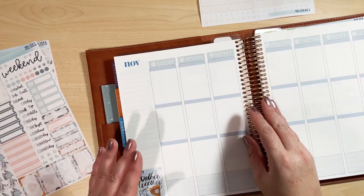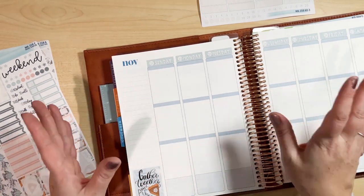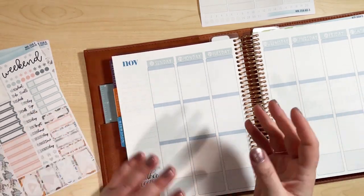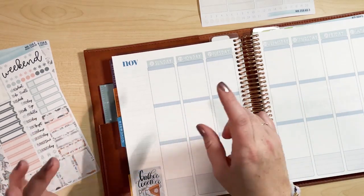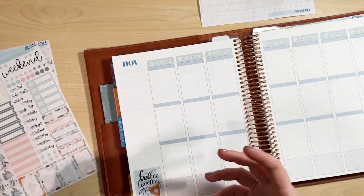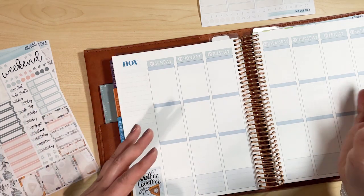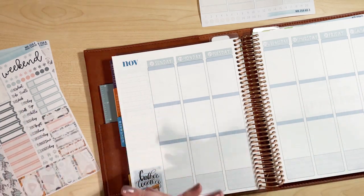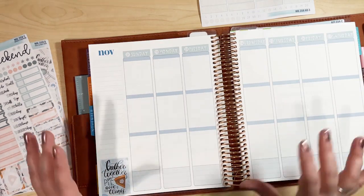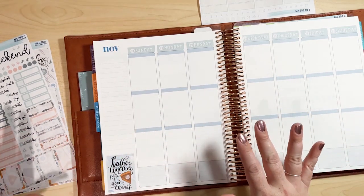I had to redate my weekly spread because I'm using a 2022 planner, and I also redate it to have a Sunday start. I'm always buying date headers for my kits because of that. My days off are either Friday, Saturday, Sunday, or Monday depending on my shift, so it's easier to have those days off together on the weekends. I've been redating with a Sunday start for about three years, so whenever I use sticker kits I always use date headers.